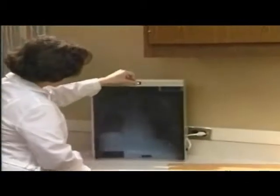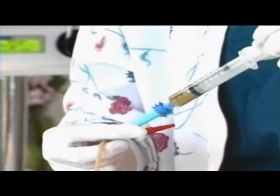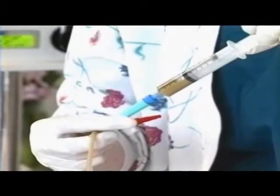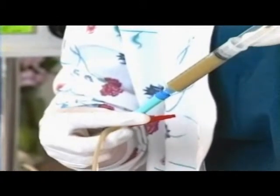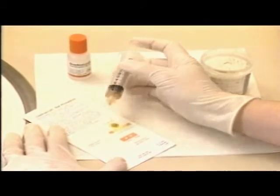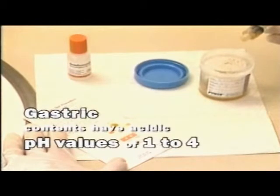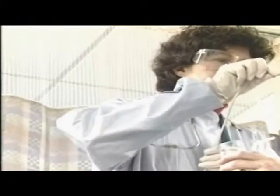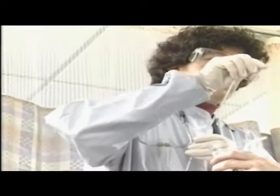Placement verification should not include auscultation alone, but should be combined with other methods — check with agency policy. Gastric content analysis may be used. To check for gastric contents, gently aspirate and obtain a small sample. Observe color — gastric contents are generally green and cloudy, but may be brown, tan, bloody, or off-white. Check the aspirate for pH with a color-coded pH strip; apply a small amount to the strip. The pH of gastric contents ranges from 1 to 4 on a scale of acidity. A pH reading greater than 4 generally indicates improper placement. If placement checks indicate the tube is not in the stomach, advance the tube 1 to 2 inches and recheck for placement.